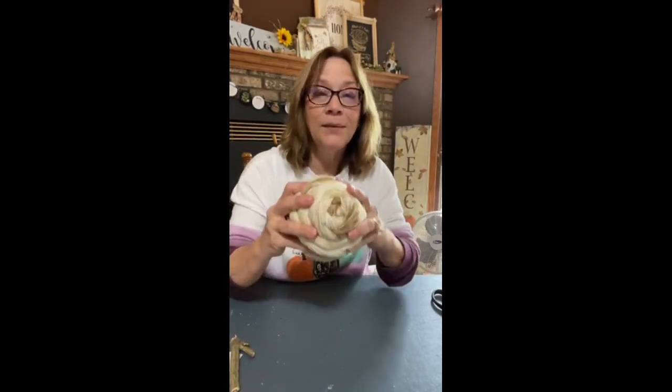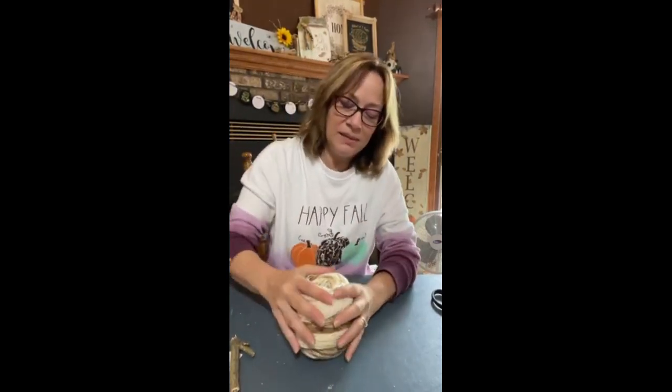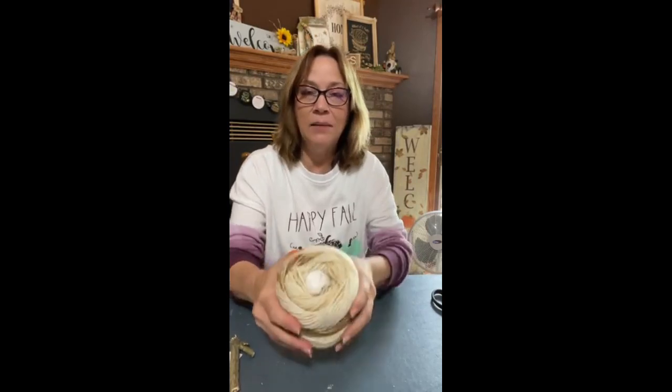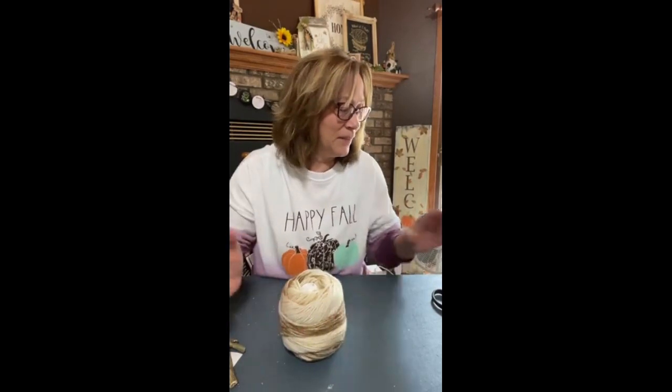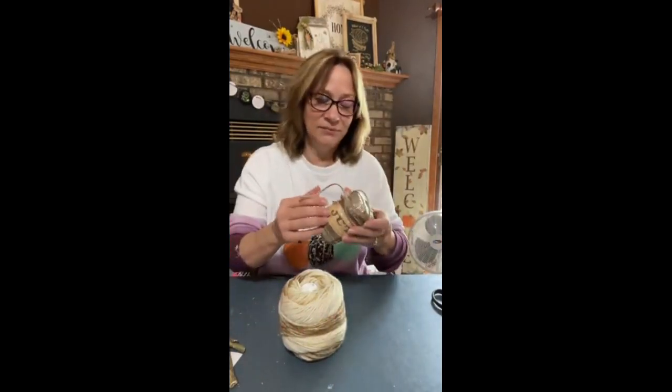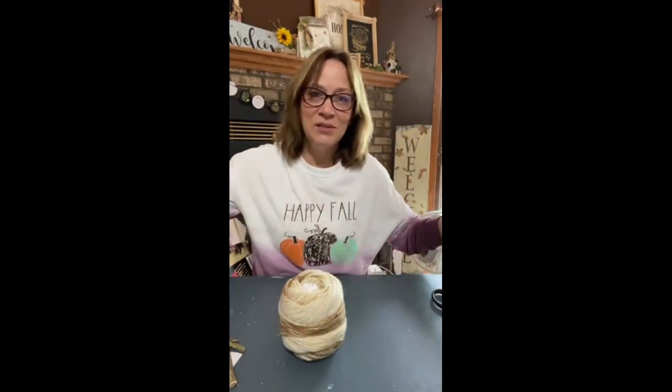We don't want to push out the bottom. I'm gonna stick that in, and you're gonna see the top — you will see that — but we're gonna close that up. So, jute. My famous jute that I always use.